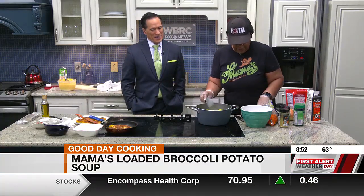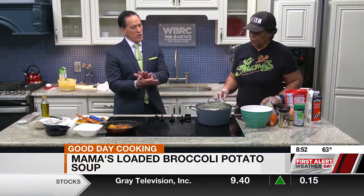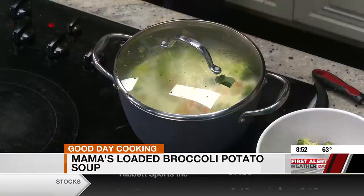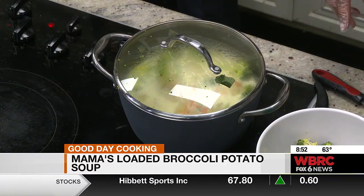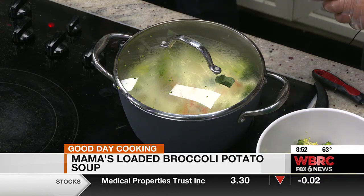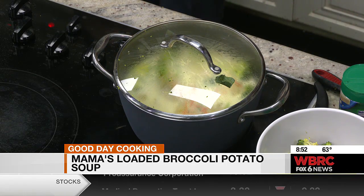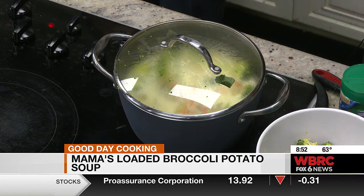We're going to let this boil here. Once it comes back up to a boil, I'm going to add a little bit of Parmesan cheese to it. Then we'll add our regular cheese and let it melt. And at that point, because the potatoes are done, that's all you need.